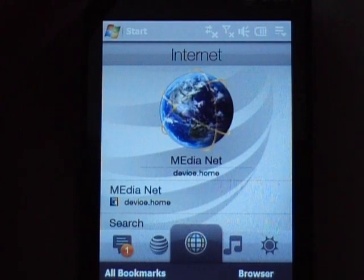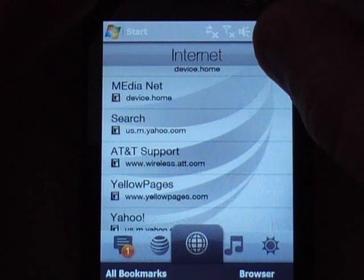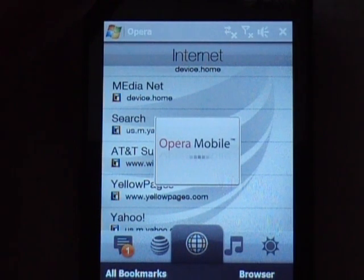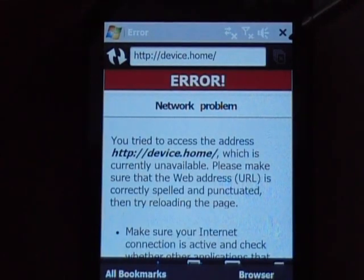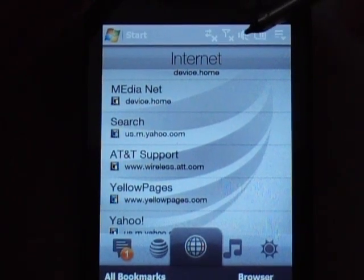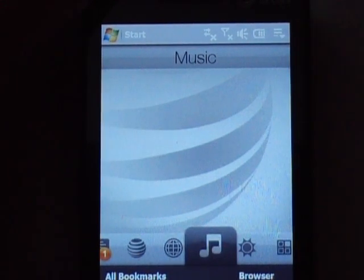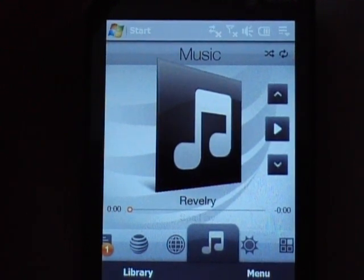The next tab is the internet — you have some options here, you can scroll up and down and there are some bookmarks you can go to. I accidentally activated one of them, so we're opening up Opera — I'm going to close it. I am not online right now because I don't even have a signal here.